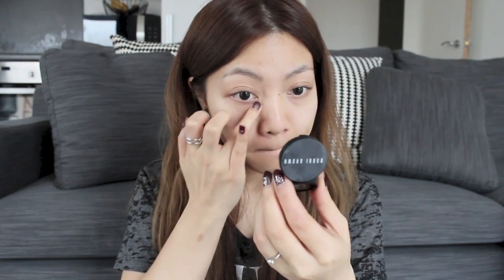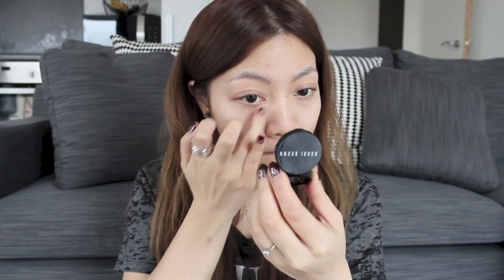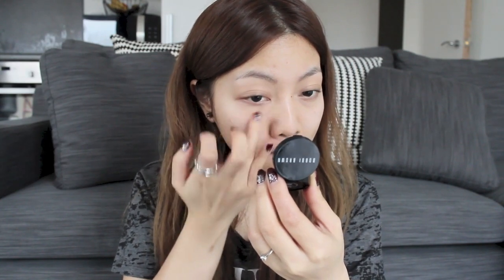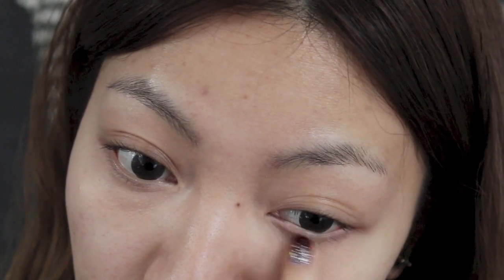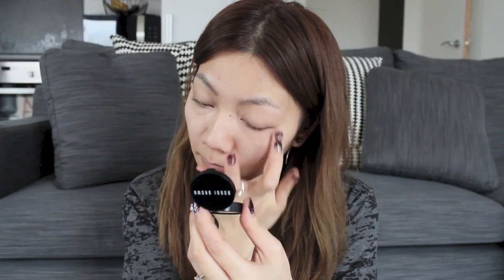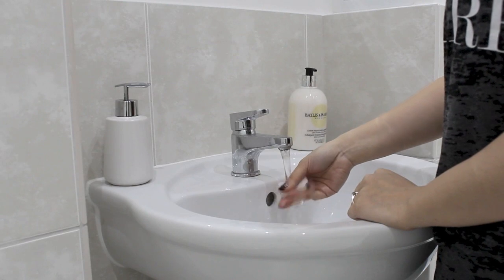Next I'm going to apply a corrector to correct my under-eye circles, which aren't too bad today to be honest. But I'm still going to apply a little bit because we're not going to be having much makeup on the face and I want my face to look as bright and healthy as possible.